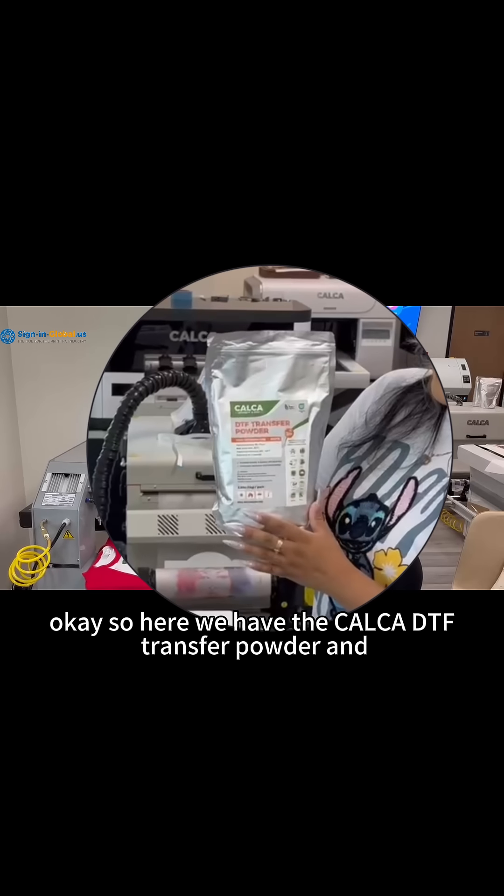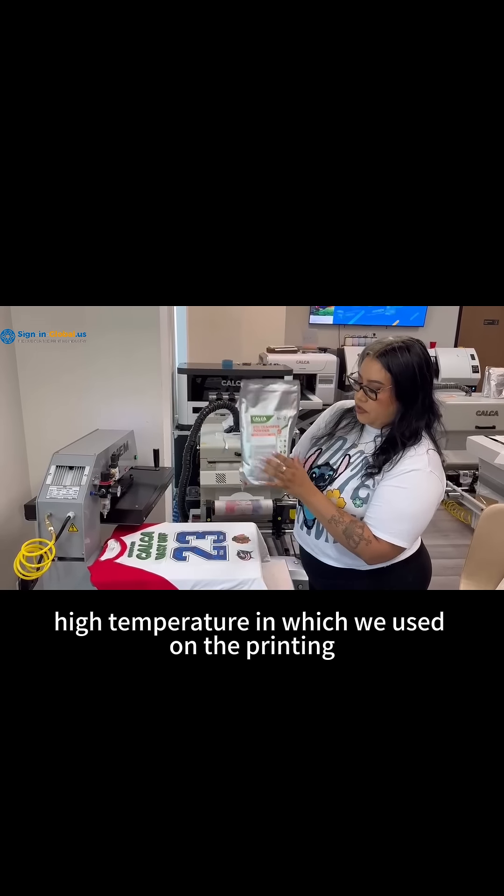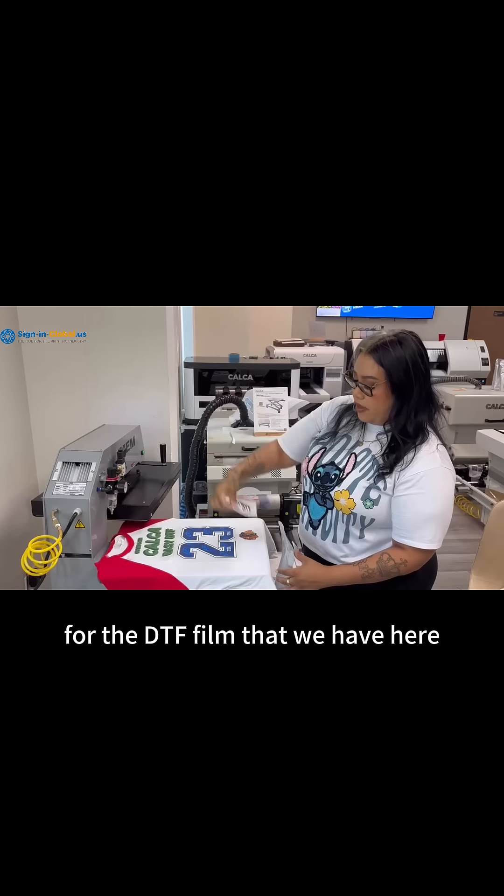Here we have the Calca DTF transfer powder in high temperature, which we used on the printing for the DTF film that we have here.